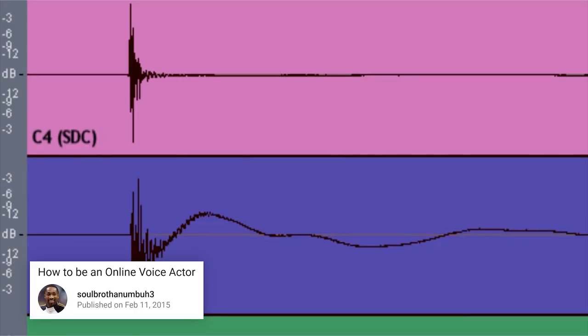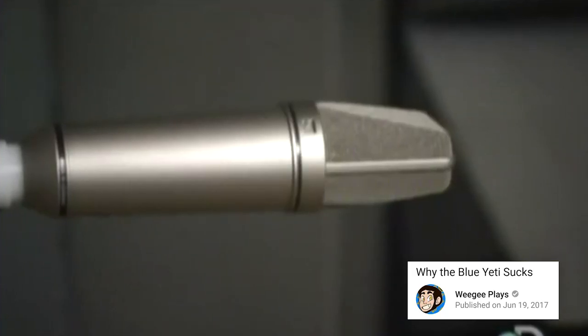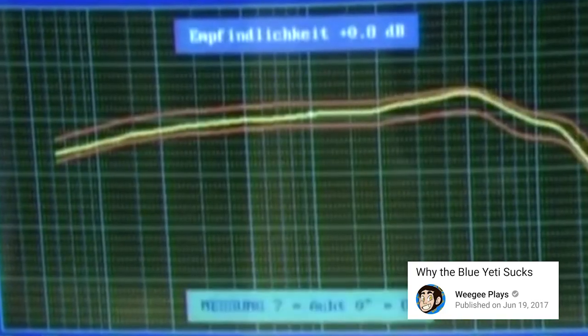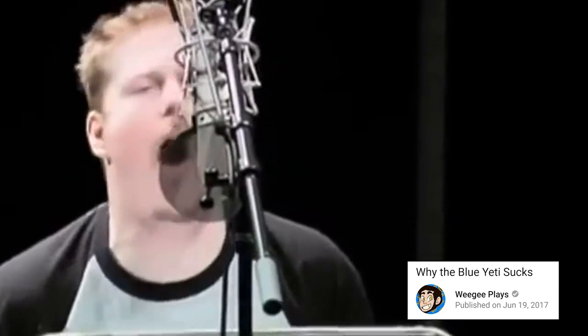Condenser microphones have a good sensitivity leading to a more detailed sound. They are very well balanced in terms of sensitivity, which generally results in a much more detailed sound. The majority of the character acting you hear in cartoons and video games is done on condenser microphones, making them the go-to mics for studio settings and applications such as voiceover work and character acting.